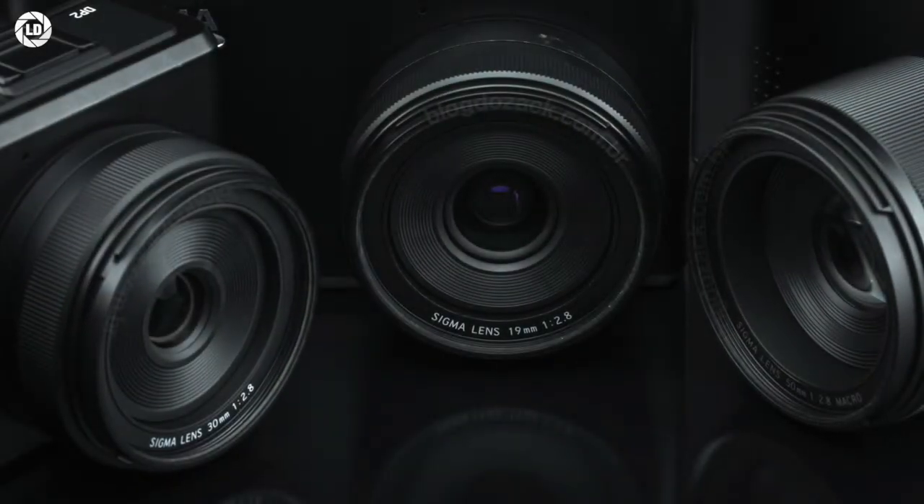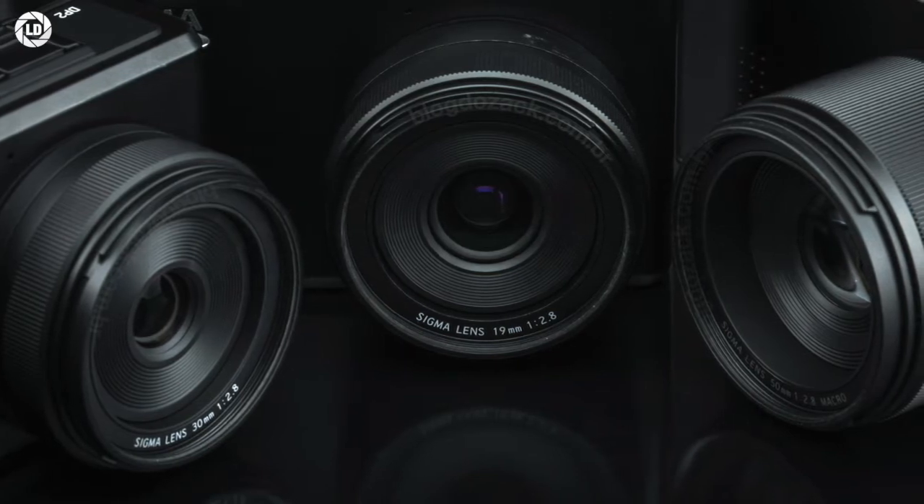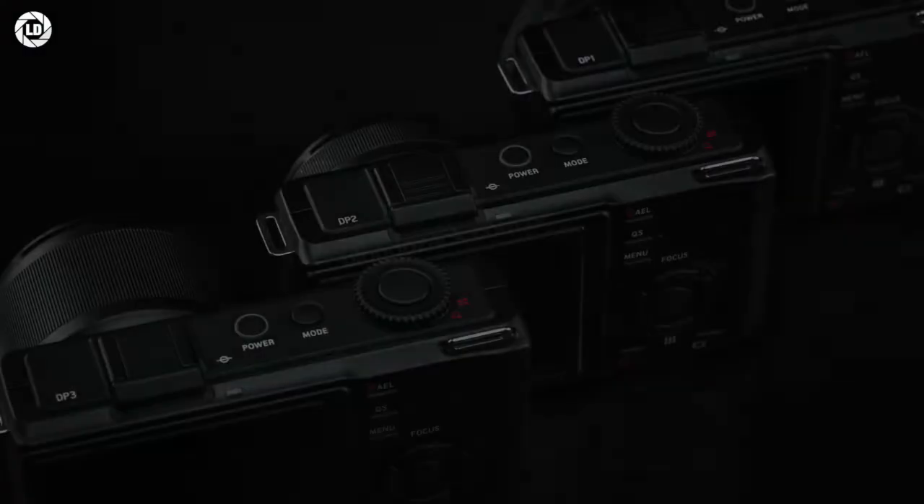Each camera offers a different f2.8 lens — 19mm, 30mm, or 50mm macro — paired with a 46MP imager that generates final 15MP photos.